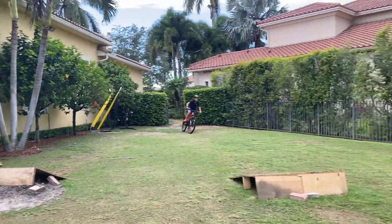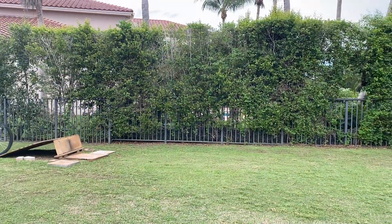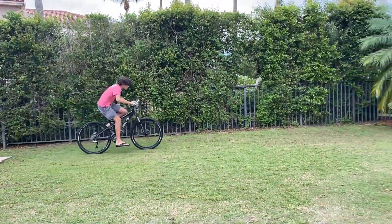Here's Reagan first on this jump — not bad buddy, he popped too much. Good landing, nice.